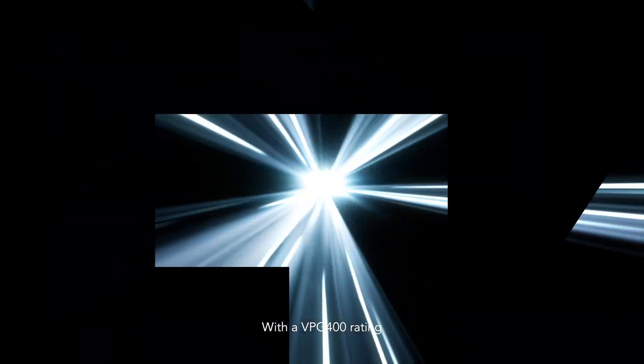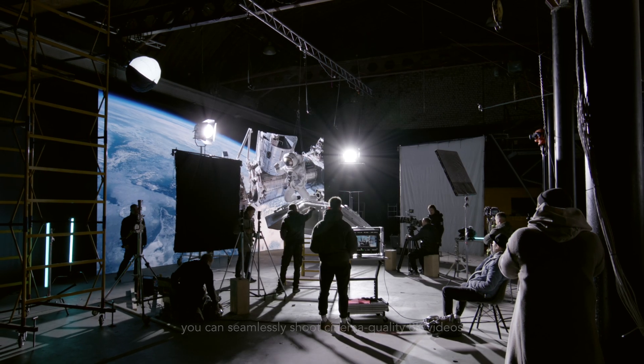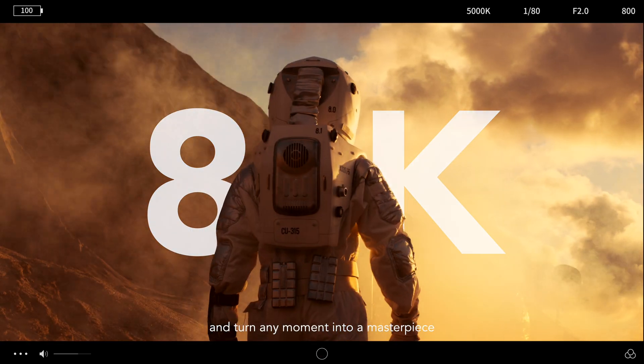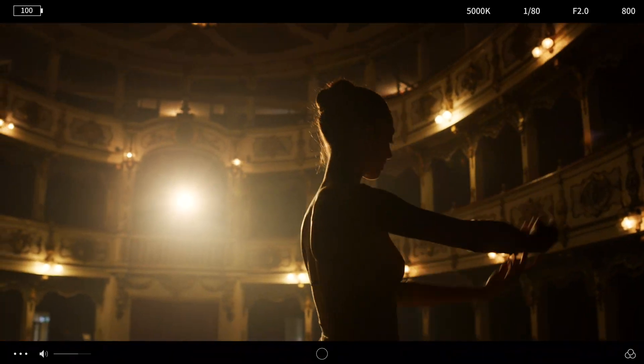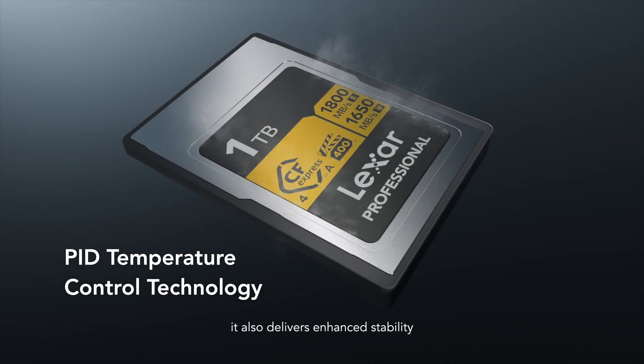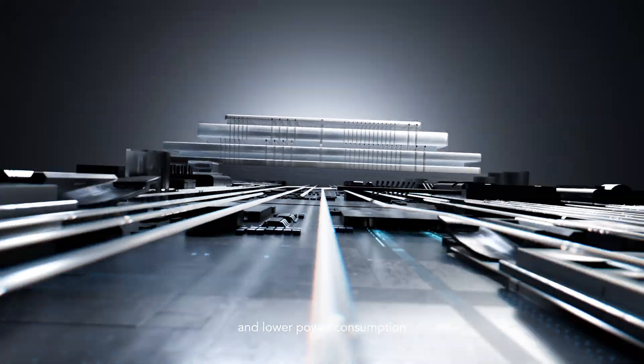With a VPG400 rating, you can seamlessly shoot cinema quality 8K videos and turn any moment into a masterpiece. Featuring temperature control, it also delivers enhanced stability and lower power consumption.